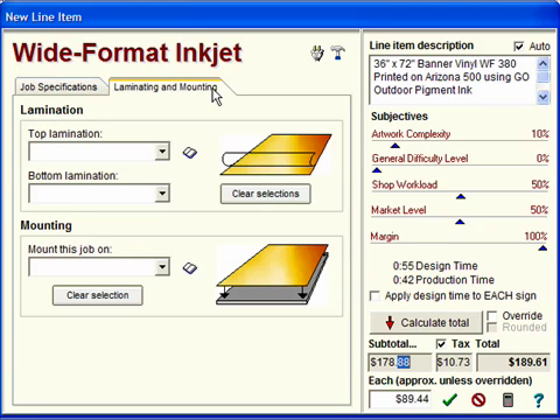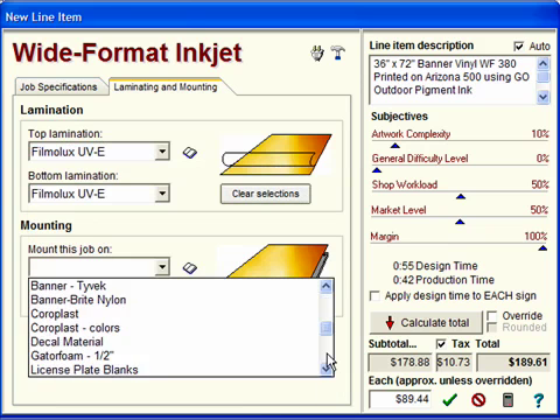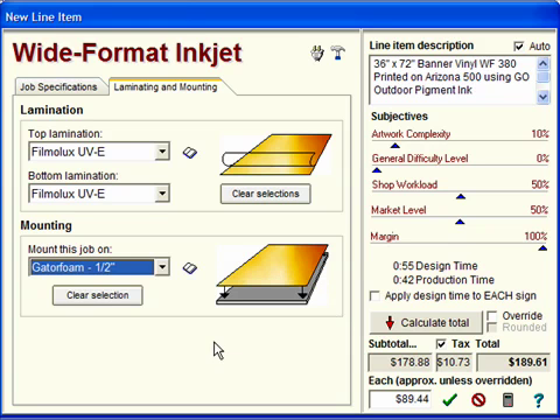Laminating and mounting are additional options that are available. For example, if this were printed on bond paper or on something that needed laminating, we could choose a top lamination and a bottom lamination. You can also choose to mount this job on any of the substrates in your list, and it will build in not just the substrate price and laminate prices, but also the time to do those tasks. Now we click Calculate Total, and you can see the price has jumped substantially — these are now laminated on both sides and mounted on gator foam.